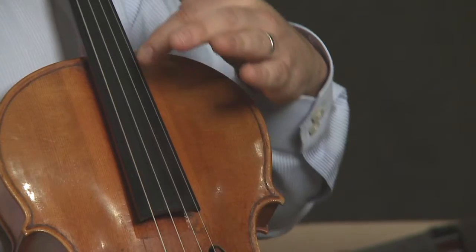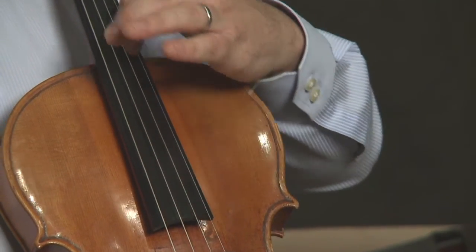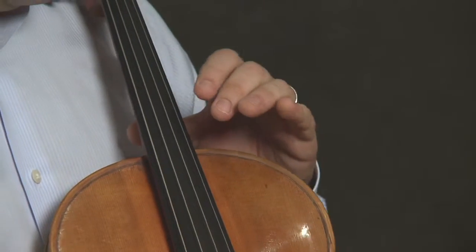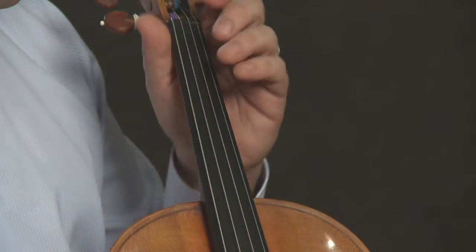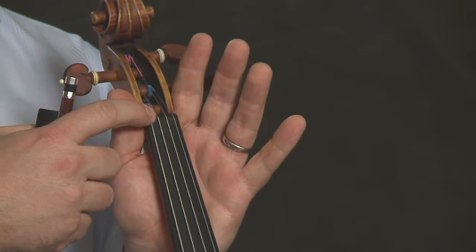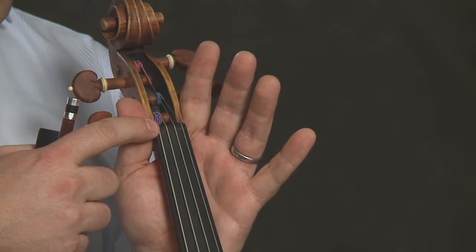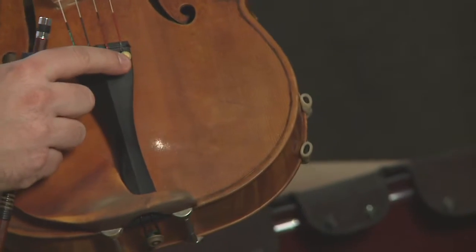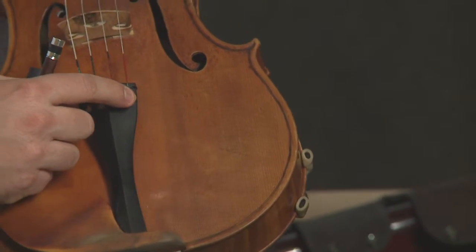Then we have the fingerboard — this black piece here. We have the nut, which is right here, also black. And we have the fine tuner here, which on my instrument is just on the A string.